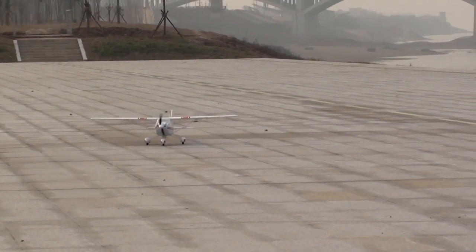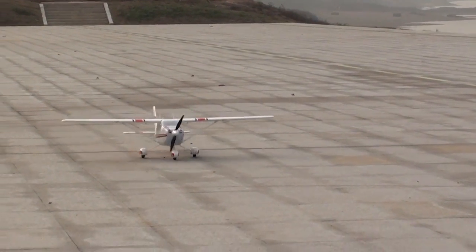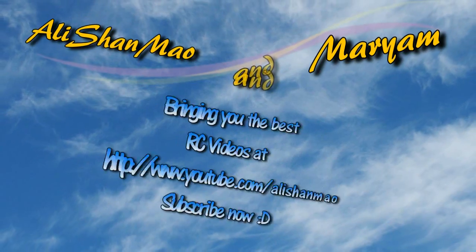That's it for today's flight. Thank you very much for flying with us today.